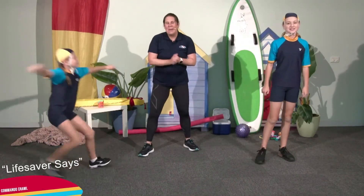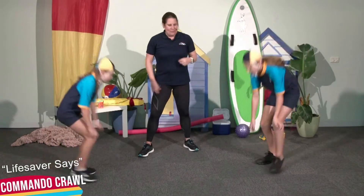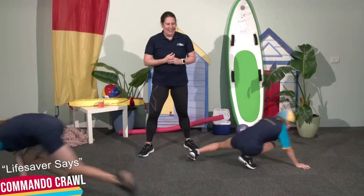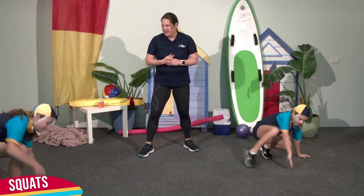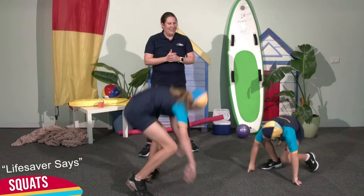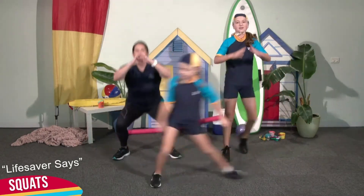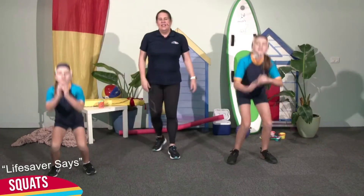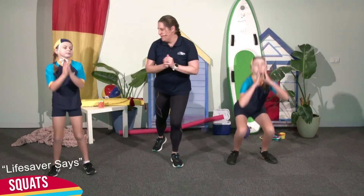Lifesaver says commando crawls. Remember, onto all fours, knee to elbow. Squats. Lifesaver says squats. Remember, driving down to the back of the legs. That's it, brilliant work.